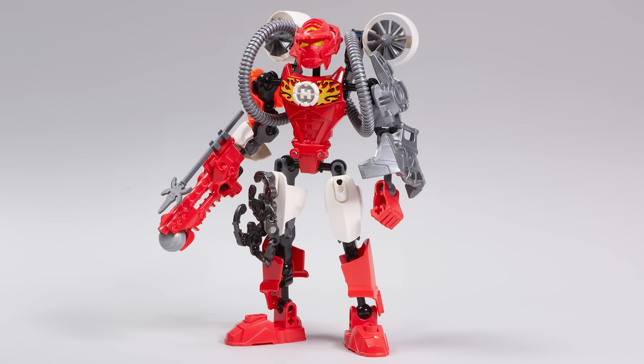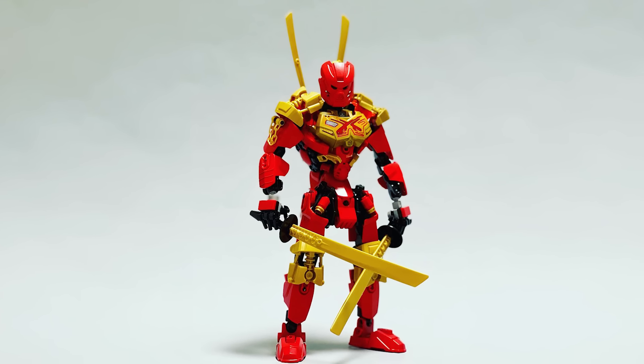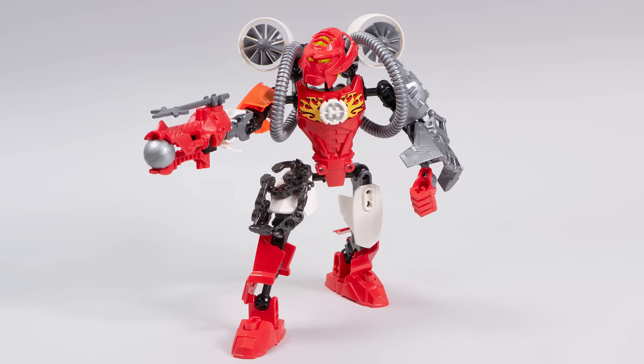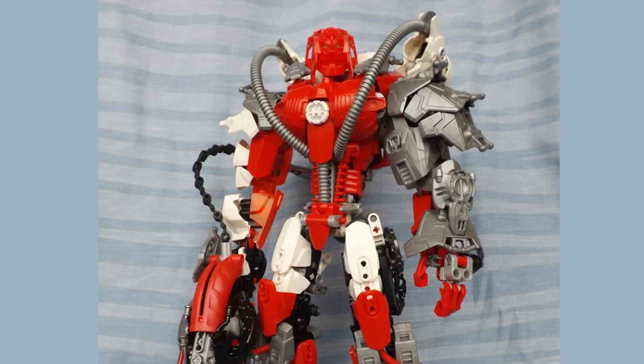Is this the best version of Furno? Can we use the pieces that come in this set to build our own LEGO creations? Let's discuss all of that in today's video. And we're also going to check out some incredible revamps of this set. Let's dive in.